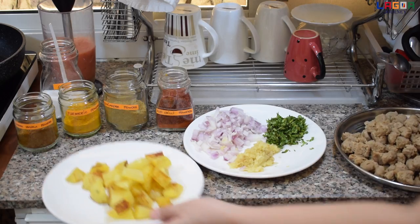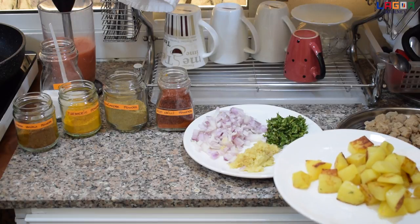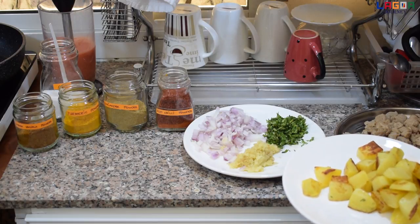Tapos ito pong patatas. Itong patatas is pinirito po para mas masarap.